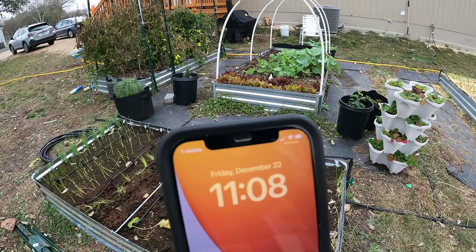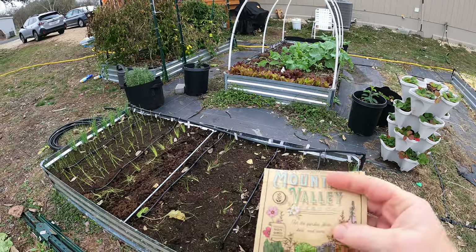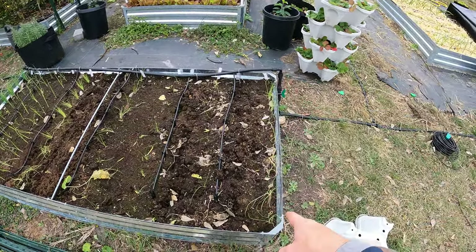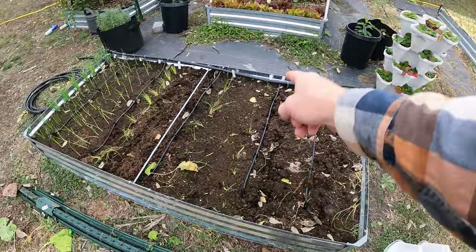Today is December 22nd, so we can keep track of how long it takes for these to grow. As you can see, I've got rows here — this is a row of onion, there's another row of onion, onion.